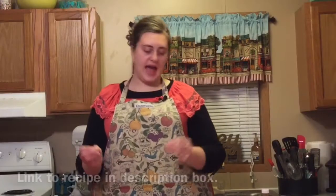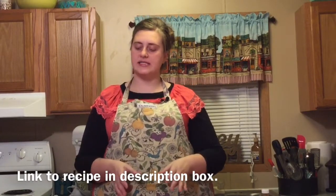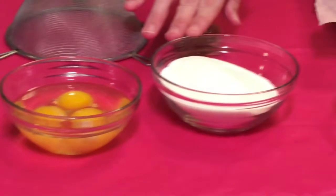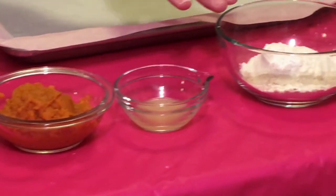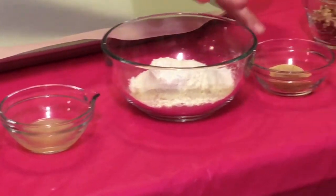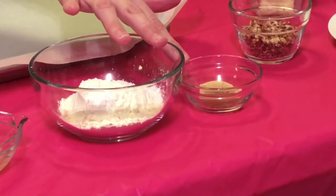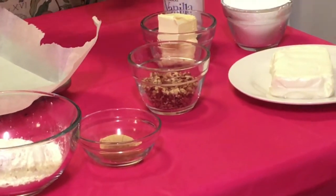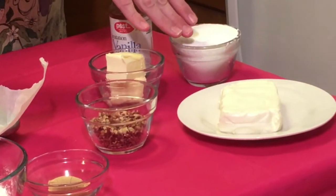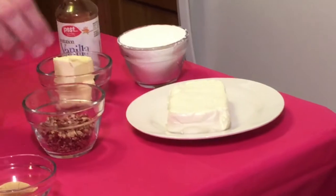For the actual cake part of our recipe today you're going to need eggs, sugar, pumpkin, lemon juice, self-rising flour, cinnamon, and ginger. For the filling we're going to need butter, vanilla, powdered sugar, cream cheese, and pecans.